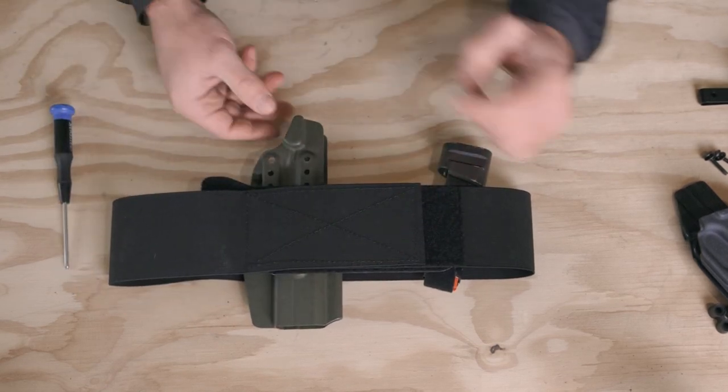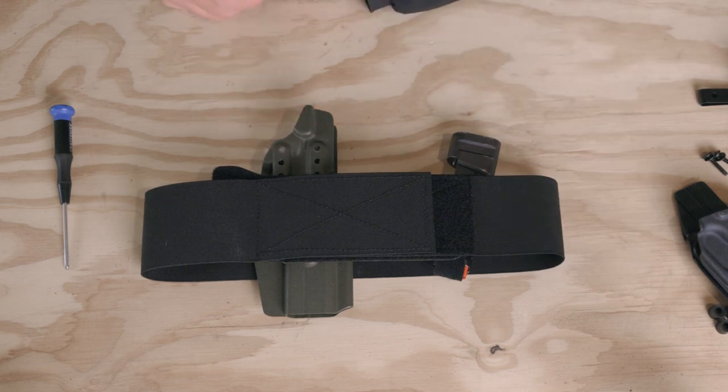And there's your belt — that's the complete install of the ARC system. If you have any questions, you can hit us up on Instagram or at info@concealedcraft.com. Thanks.